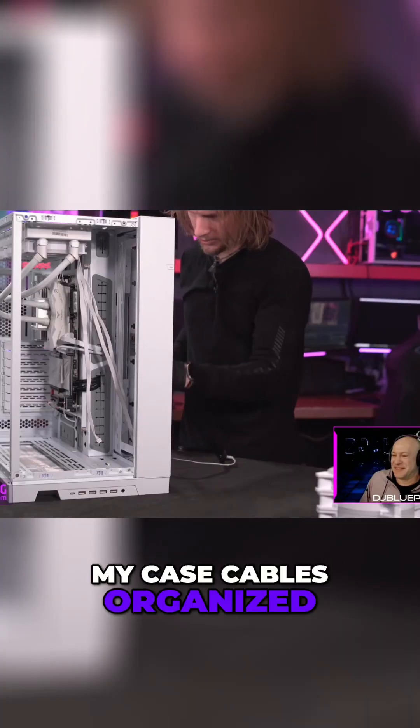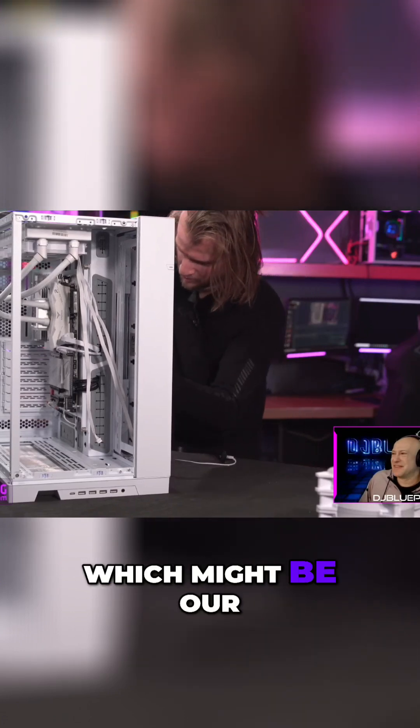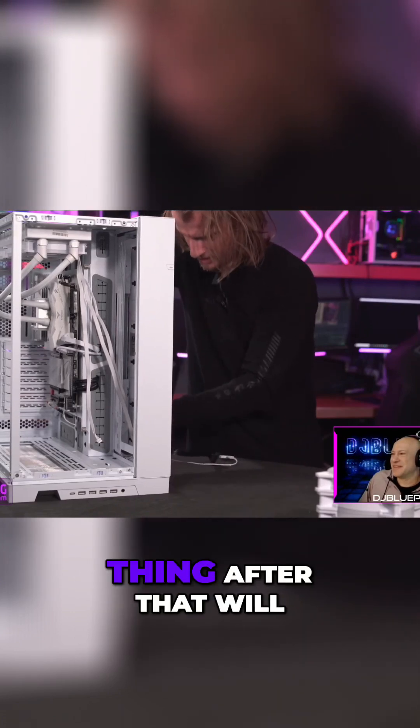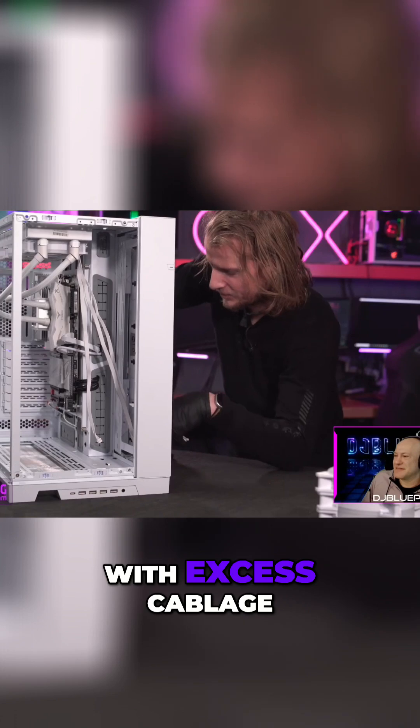Doing it in steps — that's how I like doing it. I like getting all my case cables organized first, and then getting the next thing in, which might be the power supply, and then the next thing after that would be the fans. That makes it a little bit easier, not having to deal with excess cabling.